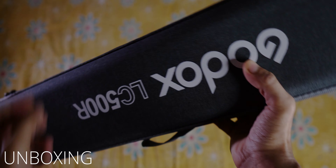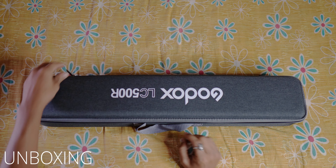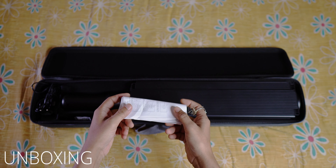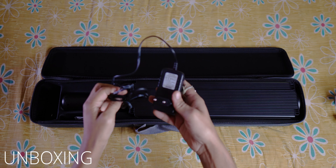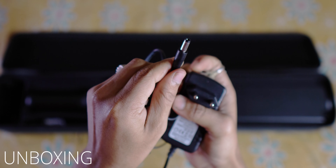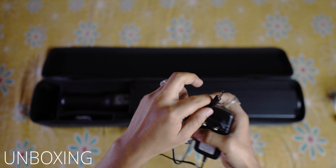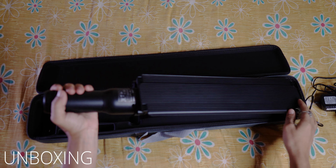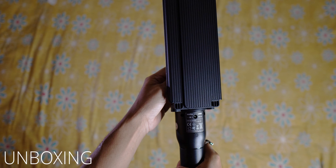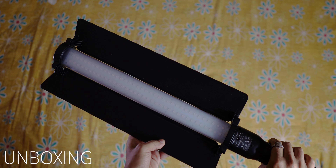Let's see what we have in this box. First, we have a manual book. Next, we have a charger. By the way, we don't have a Type-C cable charger, so we use the included charger. Lastly, we have the light itself. The build quality feels solid, and there is a reflector included, which is very important.